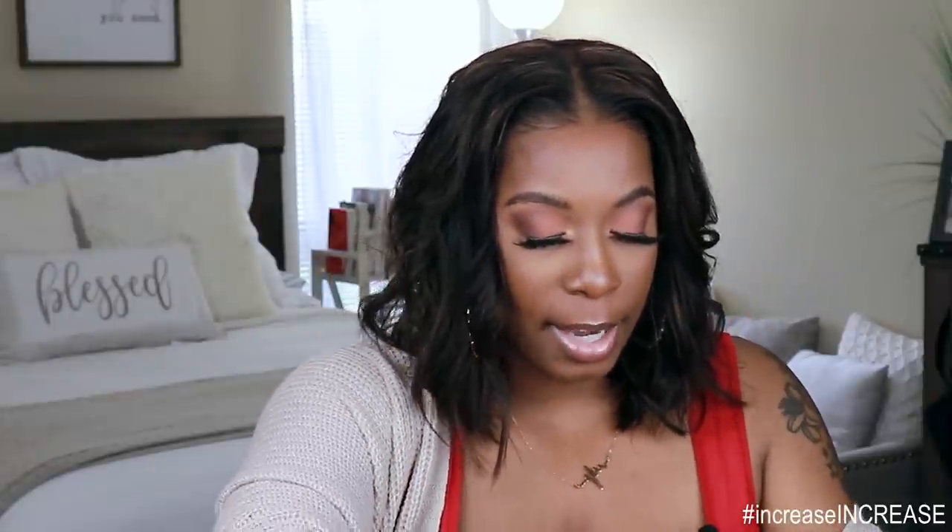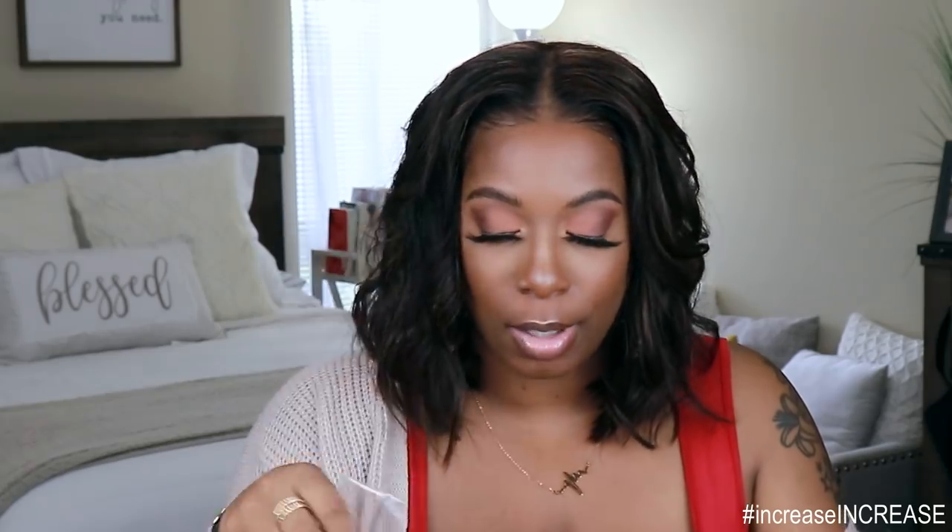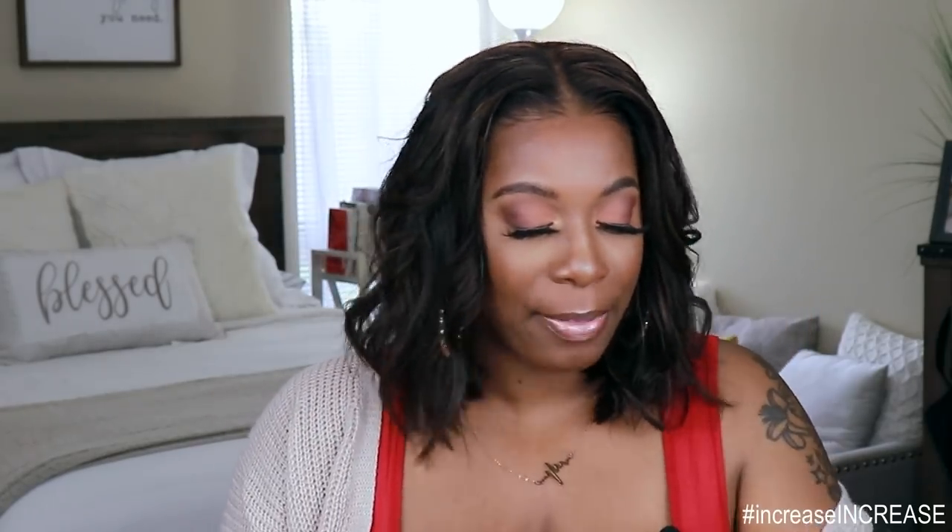In the packaging, you also get some little hair clips and you get an extra rat-tail comb. You can never go wrong with too many rat-tail combs. I also get another edge brush — I got like so many of these, but I thank you, I so appreciate it. They sent me the cappuccino and the mocha color, so let me show you guys what the old ones look like.